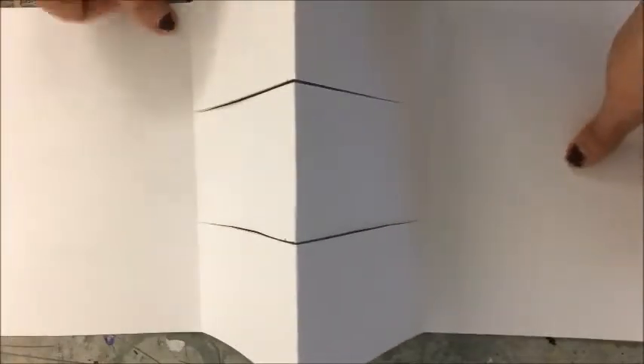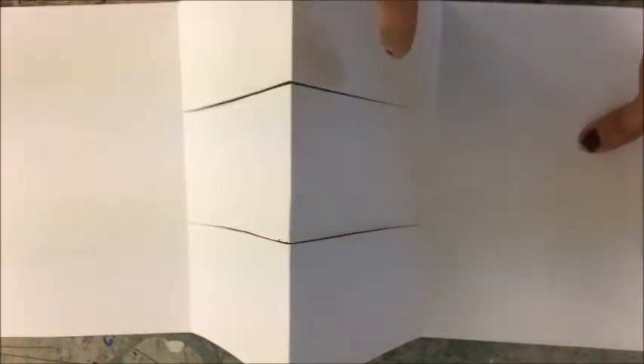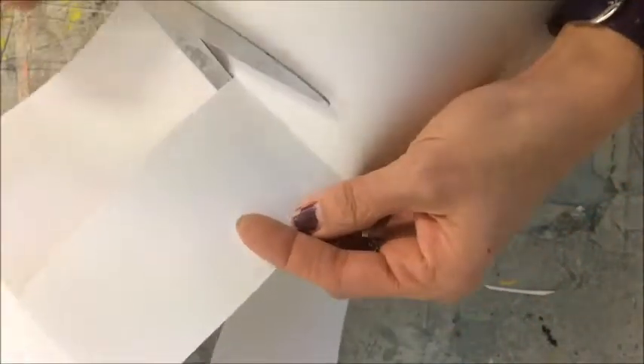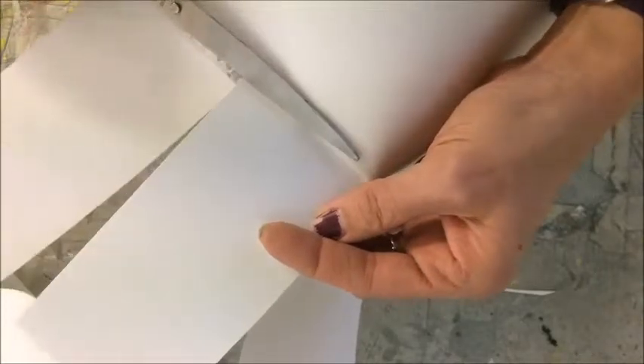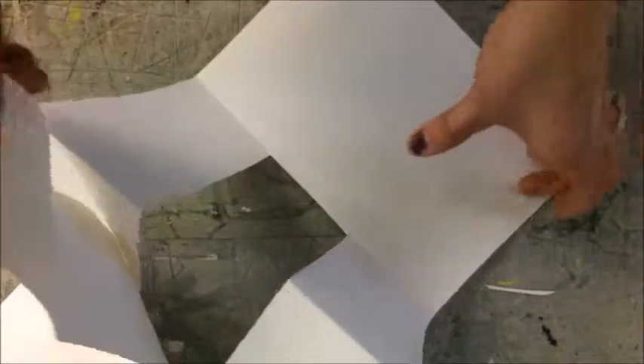When you open it up, if you did it right, you should have this. We're going to cut only one more spot, right here. Carefully, I'm just cutting this flap free. It should now look like this.